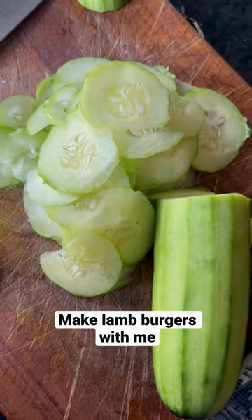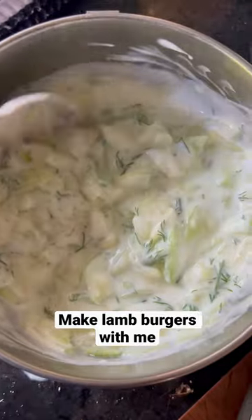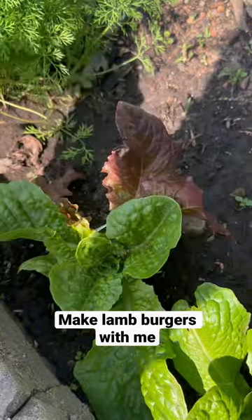These are so good and so good to make. So for the sauce, you take cucumber, some fresh dill — I love having dill in the garden, it's finally the season — and then I added lemon, salt, olive oil, and garlic.